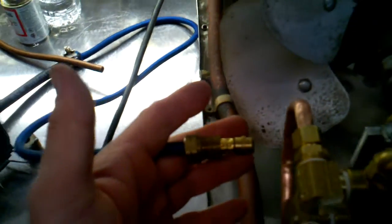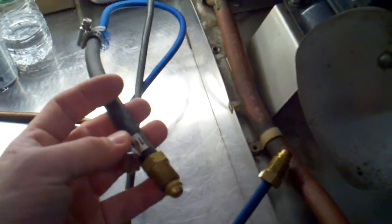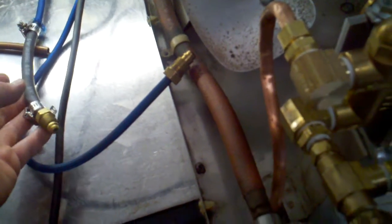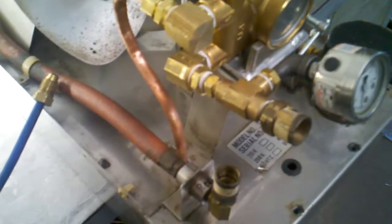I also need to take this cap off and adjust the pressure. I do have a little bypass hose set up that I made, so I just have an in and out here, and I can adjust the pressure without hooking up the TIG torch itself. I'm gonna be doing that as soon as I get fluid in it.